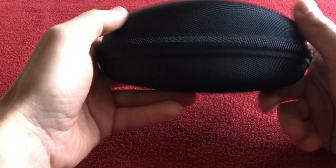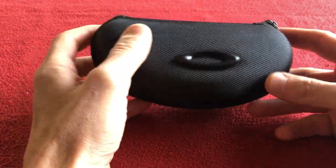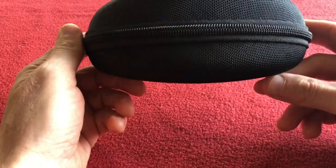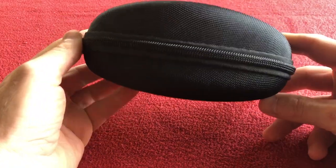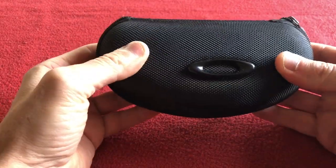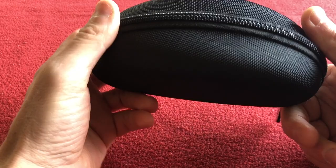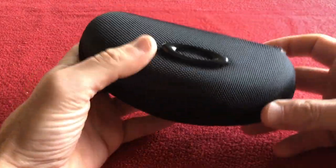Hi, welcome to Kairos House. Today we have for you a look around these AliExpress Oakley Flight Jacket replicas. They actually come in a case pretty much 98% the same as an original Oakley hard case. I'm quite impressed.